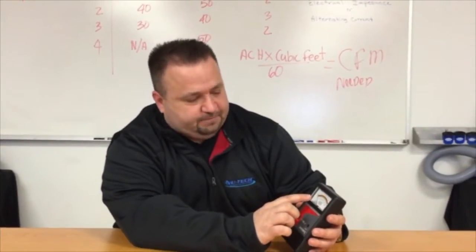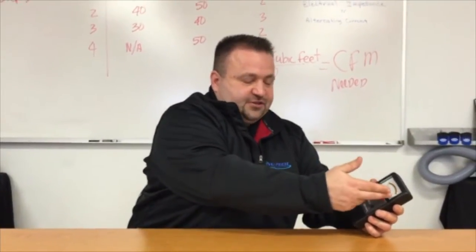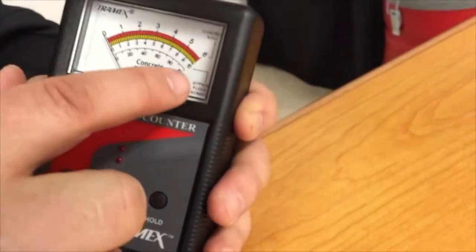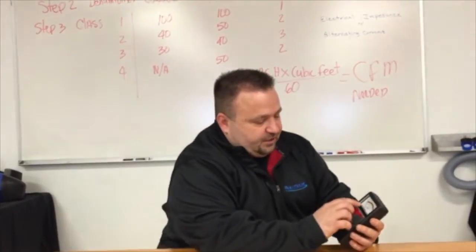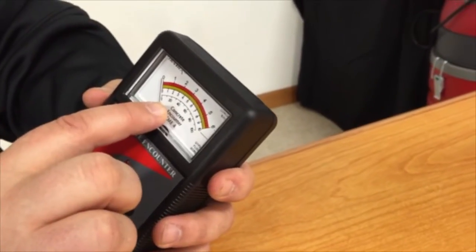This meter reads in both reference scale and percentage scale for concrete. When using the reference scale, if part of a basement floor is wet and saturated at six percent, and the dry side reads two and a half, we use that two and a half as our reference. In reference scale, a hundred would be saturated and two and a half would be forty on the reference scale.